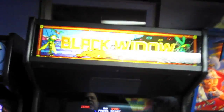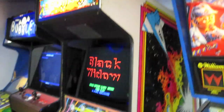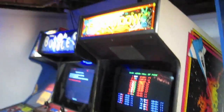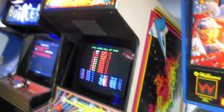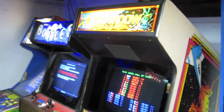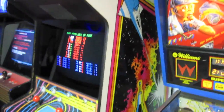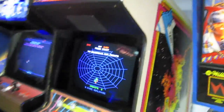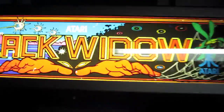Hey guys, we are in the basement, and I want to show you something that's new down here. It's called Black Widow. And Black Widow, oddly enough, is a mod or a conversion for a Gravatar. So I had a Gravatar cabinet. I like Gravatar — it is a good game. But back in the day, a lot of people maybe didn't like it so much, so the game wasn't doing well in the arcade. Atari had this great idea to make a conversion for Gravatar to turn it into a new game, and this new game is Black Widow.